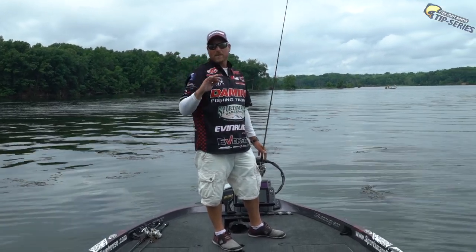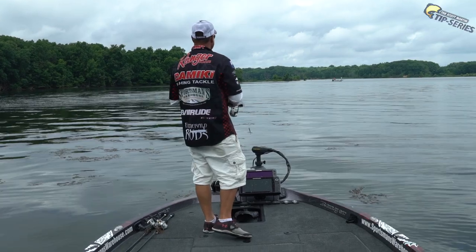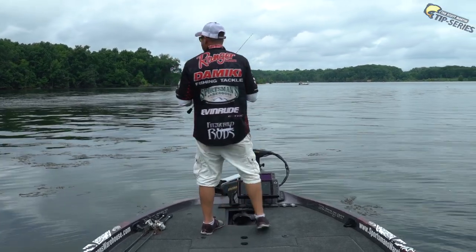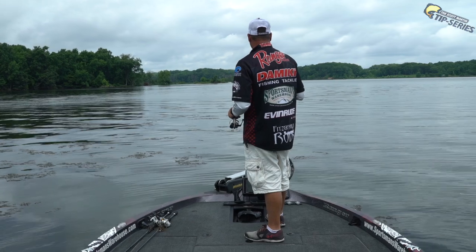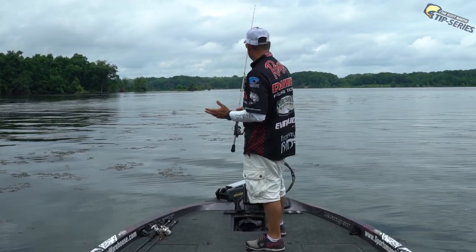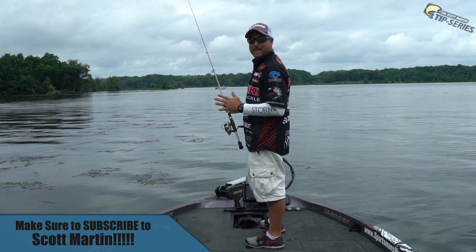That's when I pick up this 4-inch Domeki Stinger. I've got it on 10-pound P-Line fluorocarbon. I'll find four or five clumps that are pretty tight together that have a hole around them — you want that void — and I throw this thing out there and just kind of dead stick it. Let it sit on the bottom 10 or 15 seconds, and if one's there, he's going to bite it pretty quick. Then I wind it in, make another cast, and repeat the whole process.